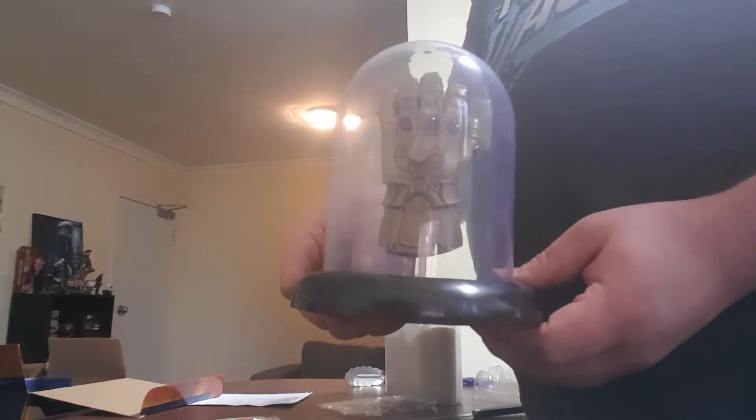Let's just put this bad boy back on. There we go. That's pretty much it guys — there's the Infinity Gauntlet hand. There's not much on the bottom.